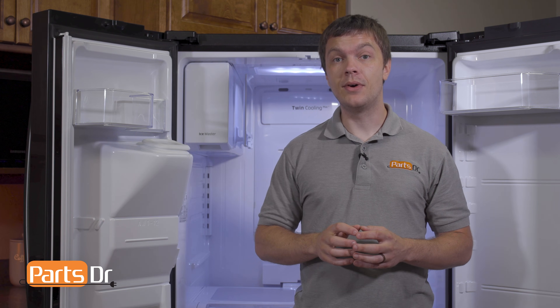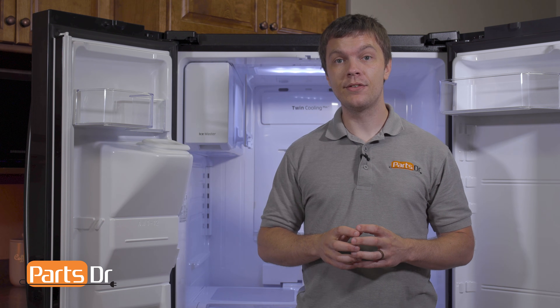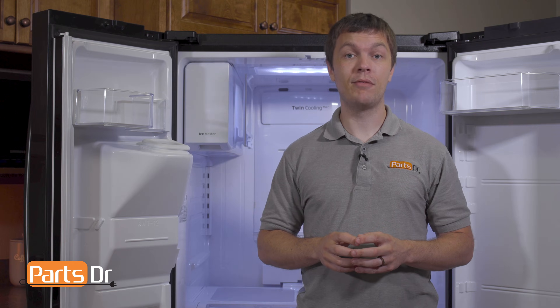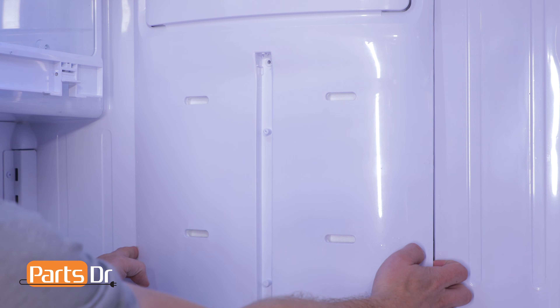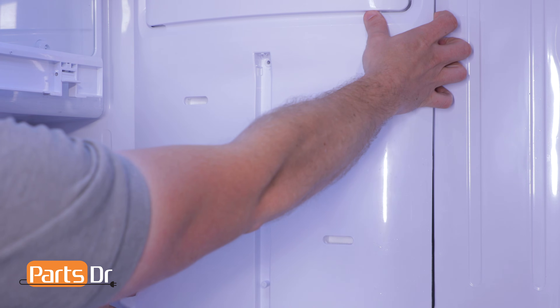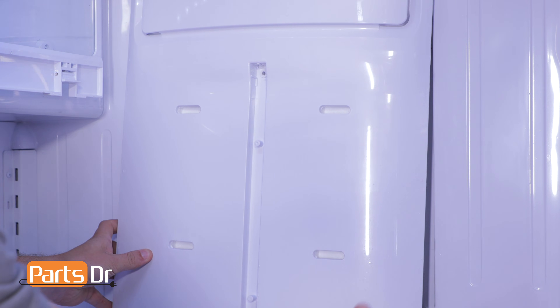If the cover is stuck in place, you'll want to unplug the refrigerator and leave the doors open to let it thaw out before you remove the cover. Locate the locking tabs indicated by the arrows, then pull in the evaporator cover around the locking tabs, then pull down and pivot to the left to remove it.